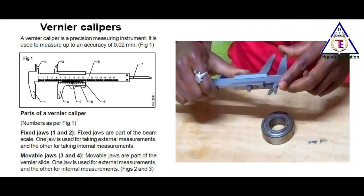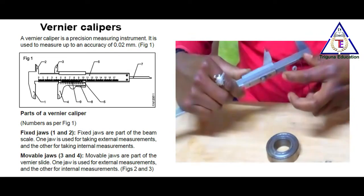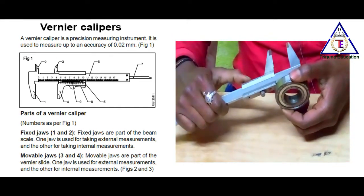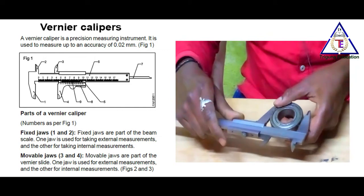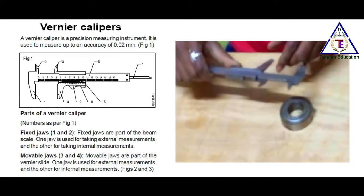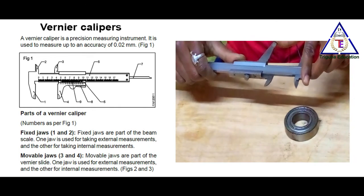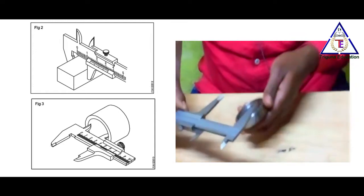One jaw is used for taking external measurements and the other jaw is for internal measurements. We will do both internal measurement and external measurement. One jaw is used for external measurements and the other for internal. The diameter is fixed.